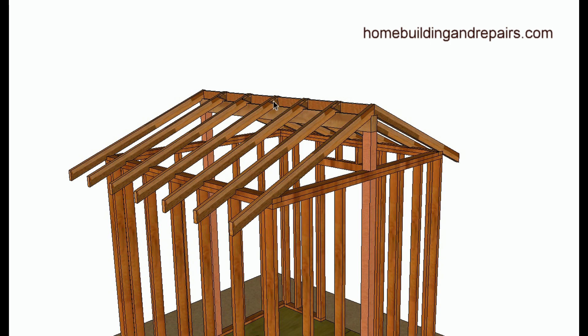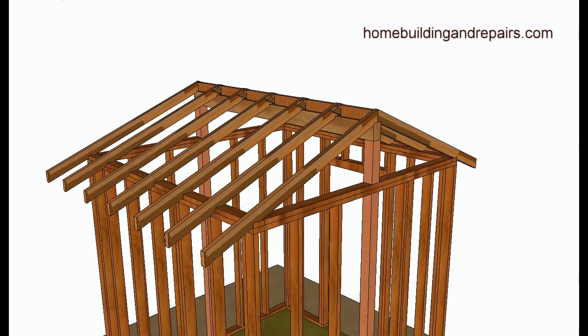The ridge beam is actually supporting the structure, and with no downward movement, you're not going to get the walls to spread out.